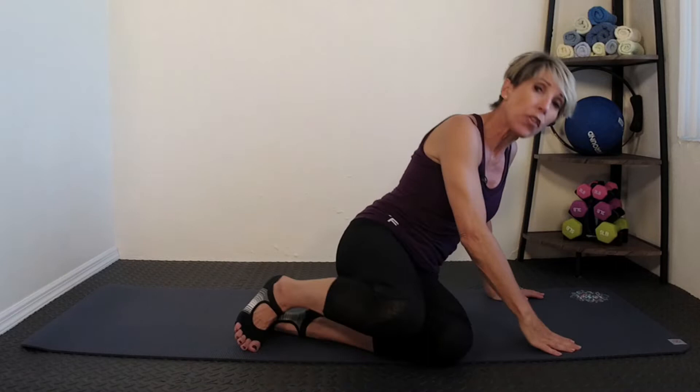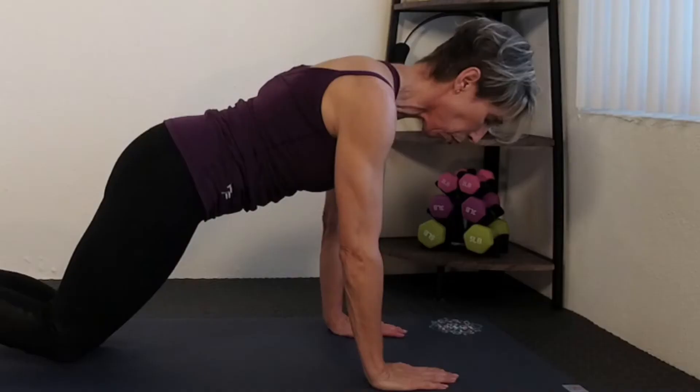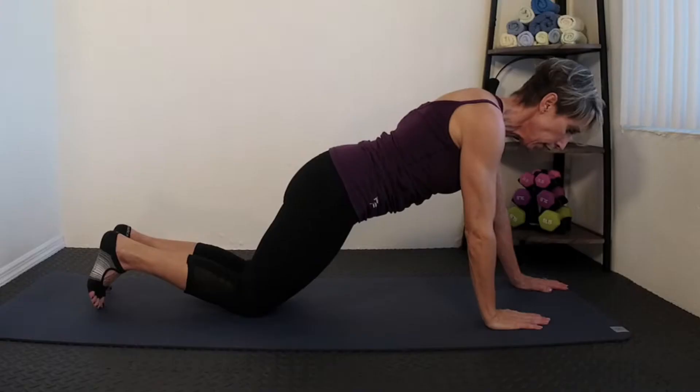There are a couple different ways to do it. Depending on your strength and your beginner or advanced level, you'll want to make sure that you've got your wrist tracking right underneath your shoulders. You don't want your hands out here because you can definitely injure your back if you're doing this the wrong way. So just make sure that you've got your wrist right under your shoulders.